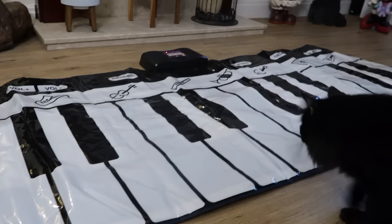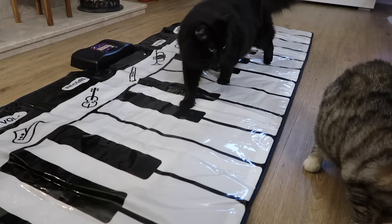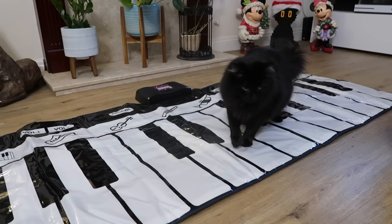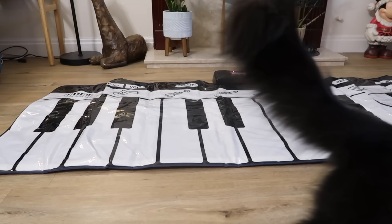Emboldened by his sister's presence and the promise of treats, Ralph was a bit more adventurous, this time stepping more than just a paw onto the piano. But their suspicion ultimately gave way to aversion. Despite leaving it in place for a day or two, the cats avoided it the whole time. So it was on to plan B.